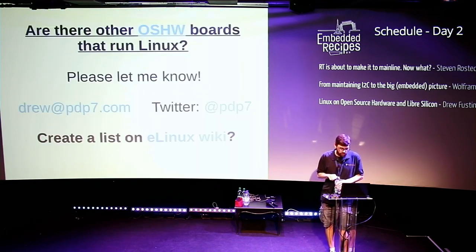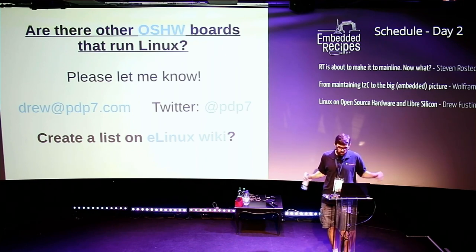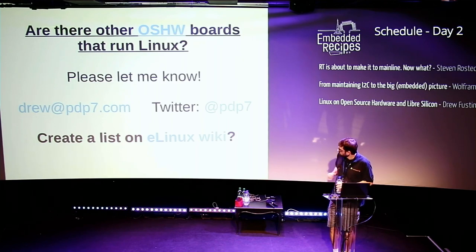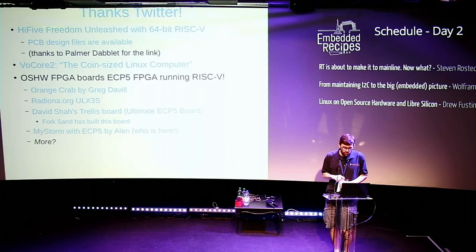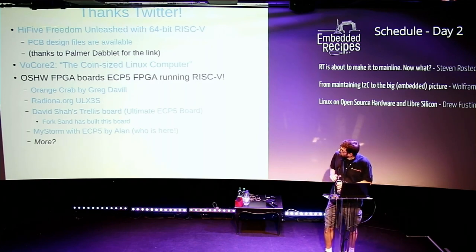I'd very much like to know if you know of other open source hardware boards capable of running Linux — maybe we could create a list on the eLinux wiki to better keep track. I asked on Twitter and got a lot of wonderful responses. One I found out about was SiFive — a startup with a RISC-V based board called the HiFive Unleashed, which has a 64-bit RISC-V processor and is completely open source hardware. There's also a smaller one called the Fomu, which is also open source hardware.